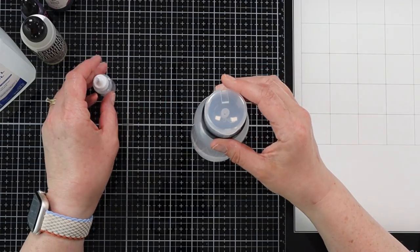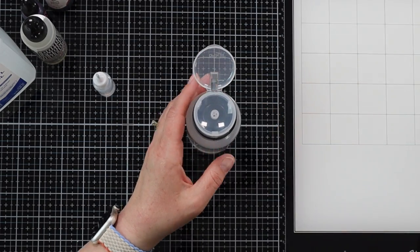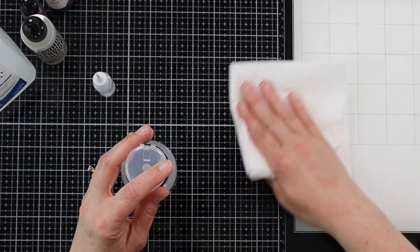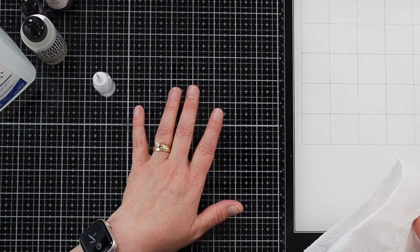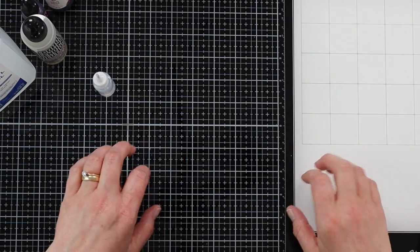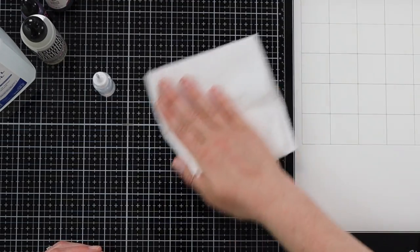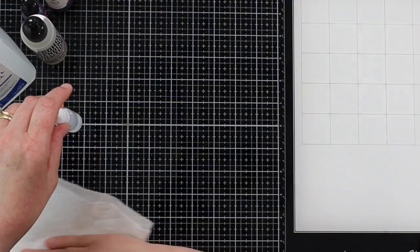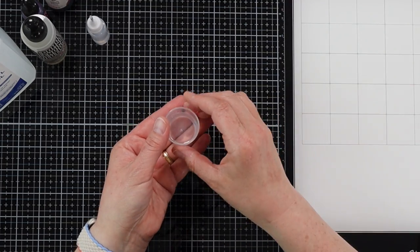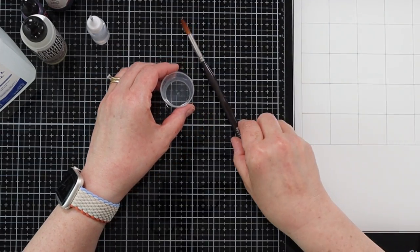I also like to have a pump-style container — it locks at the top when you twist it, but when opened it has a pump so I can easily clean my surface. Speaking of surfaces, you definitely want to have a glass mat. Don't use a regular cutting mat because the ink will absorb in and you won't be able to get it off. A non-porous glass surface is ideal — you can just wipe it up with rubbing alcohol, then finish with a glass cleaner. I also keep a little medicine cup of isopropyl alcohol handy because sometimes I like to move ink around with a paintbrush.